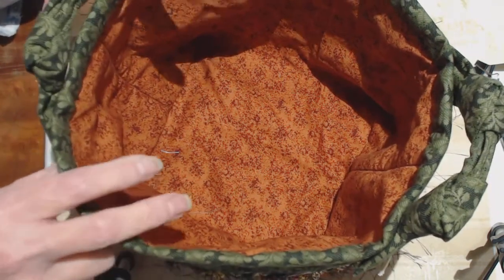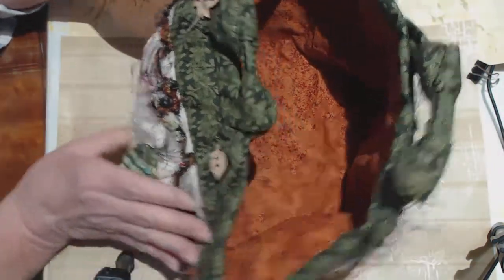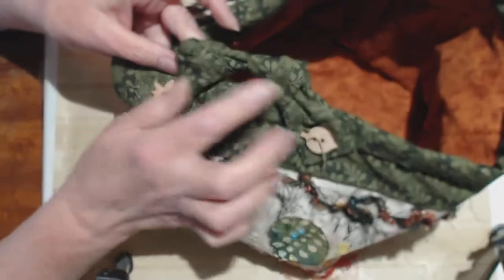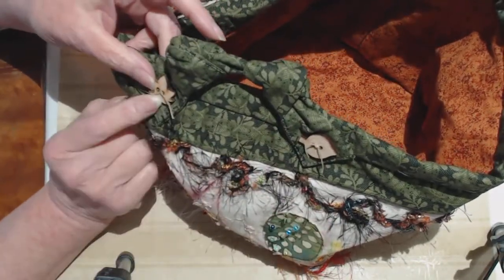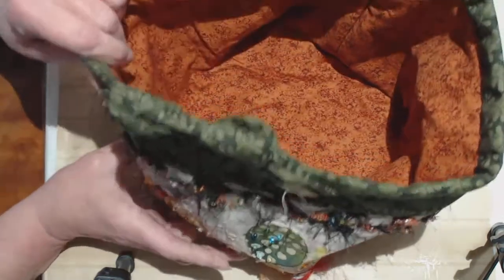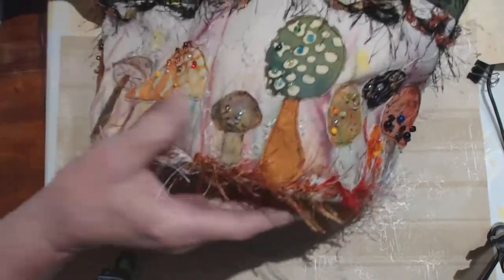Inside it's simple, and it has handles that are knotted. I put two knots in a long strip of fabric and then put them on with buttons. But the real focus here is the way I decorated the outside.